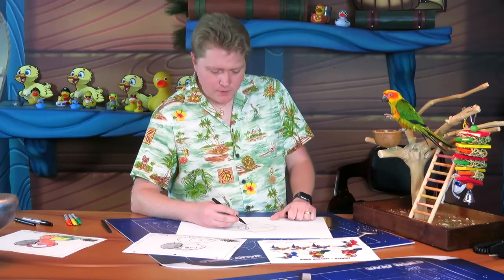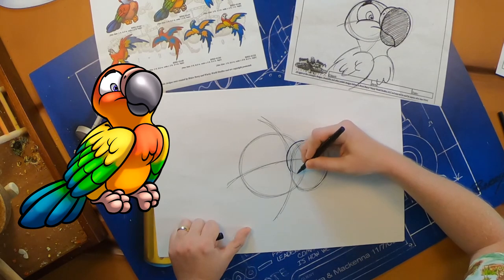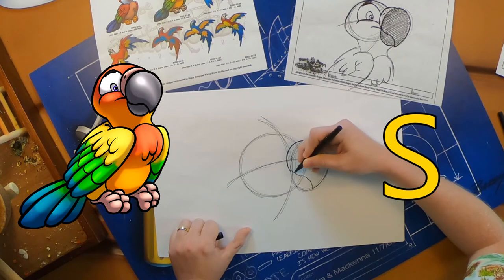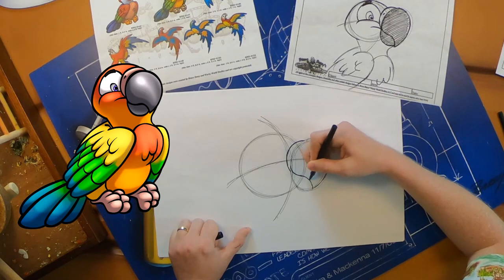From the nose, where we ended, we're going to do an S-curve. This is going to curve off one side of the beak and over to the other side — it's a nice big S-curve, almost looks like a letter S if you just pulled it apart and stretched the two ends out.